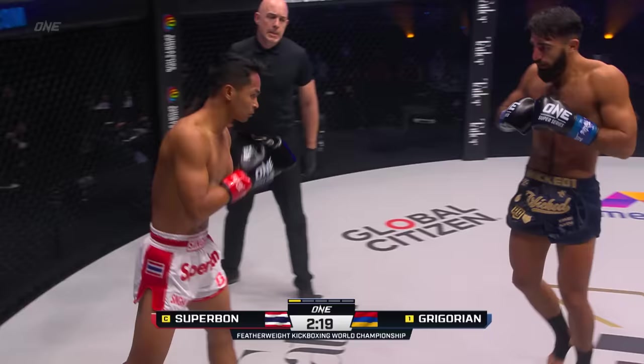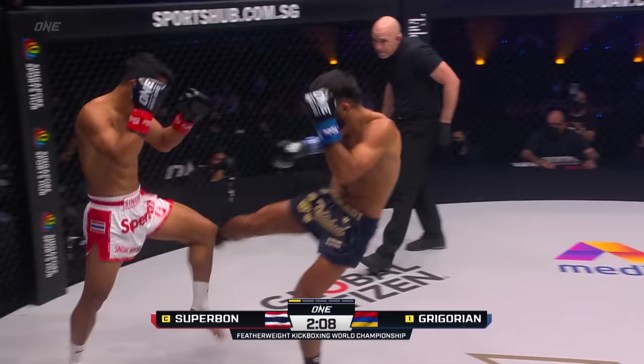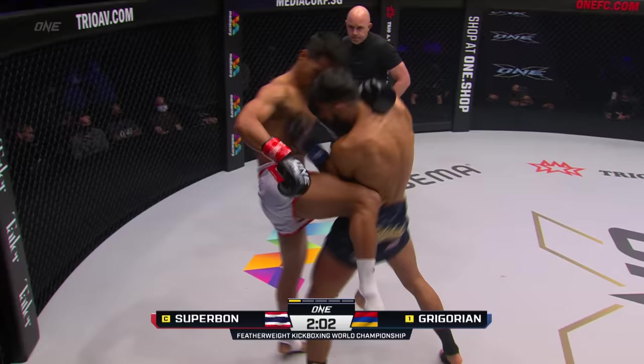Shoots out that jab again down the center corridor. Superbon's got some really good extension — the way he's able to just extend out, he's able to find just a little bit extra on the reach. Outside leg kick from Superbon, step through knee, nicely done. Front kick again to the midsection, belly button through the back.